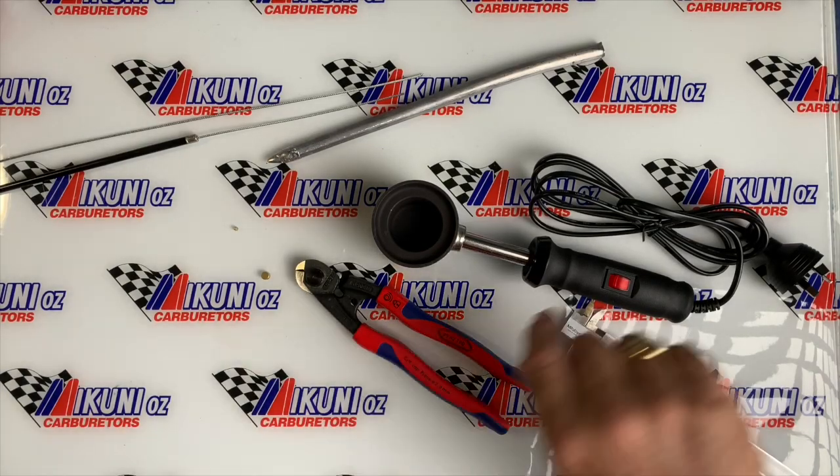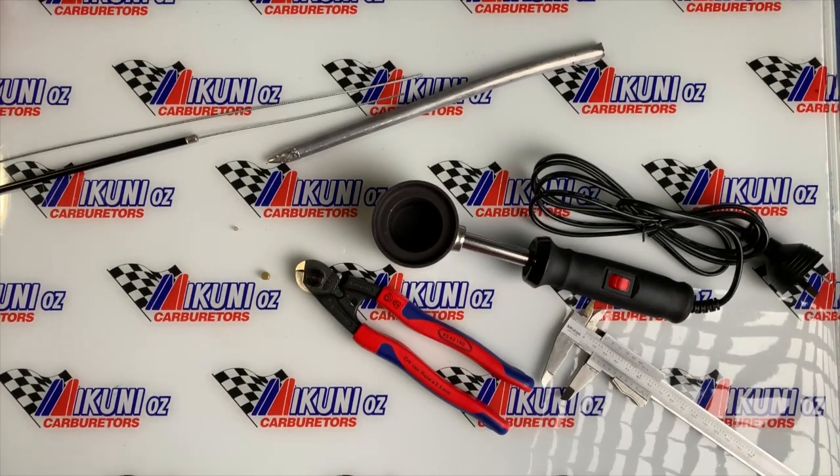I'm Tom Hattrick, and today at McCoonie Aus, we're going to show you how to solder a new end onto a throttle cable. What I've got here today is what we use, and you're going to see a quick example of how we do it.